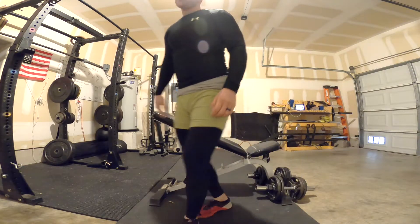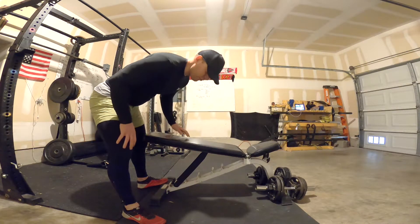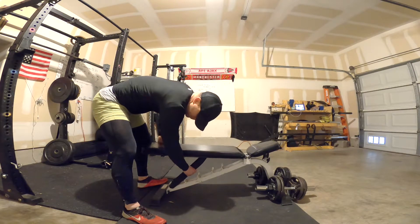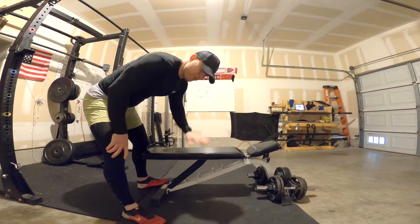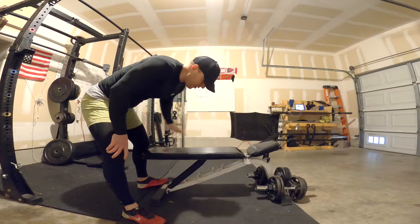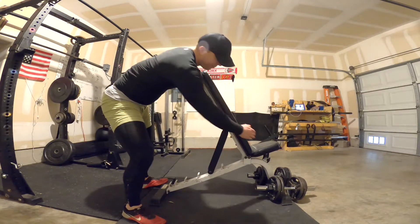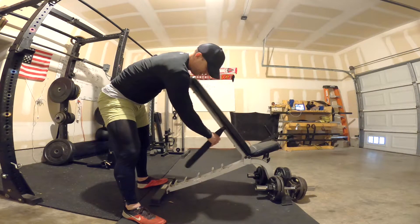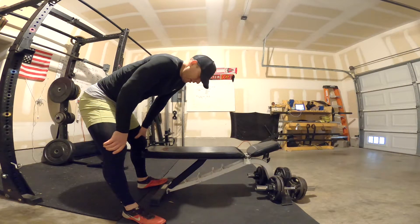So 10 reps here, then what you're going to do is keep the same weight, drop the angle, and get as many flies as possible. Drop the angle again, same weight, do as many flies as possible. The reason we drop the angle is because you're stronger as the angle decreases — the steeper incline targets the upper chest and shoulders more, and as you get further down you get stronger and stronger. That's why on decline bench you're typically the strongest.